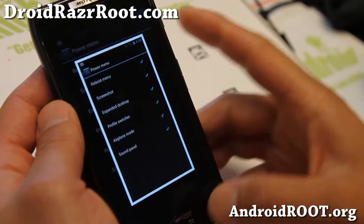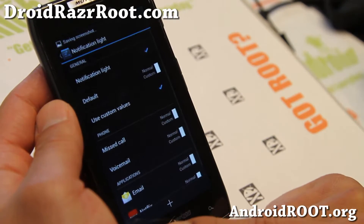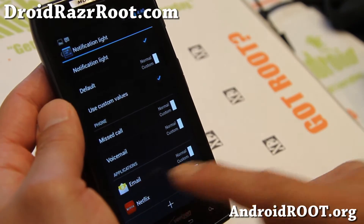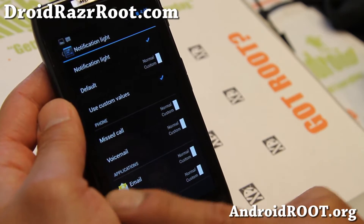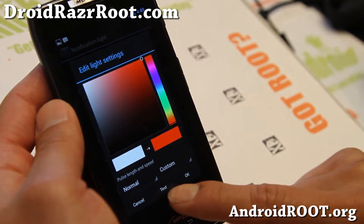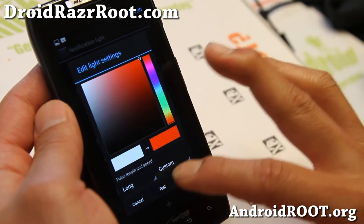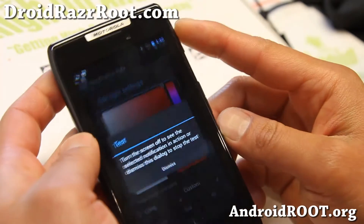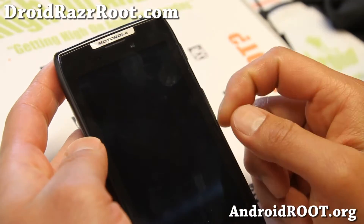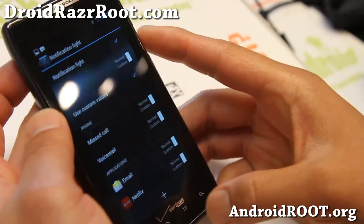Also for the notification light, you can add your favorite applications like email and Gmail, set a custom color, and also change the pulse. I like to make it long so I don't miss it, and you'll see that it's pulsing in red. You can do that for all of your favorite applications — that is very nice.